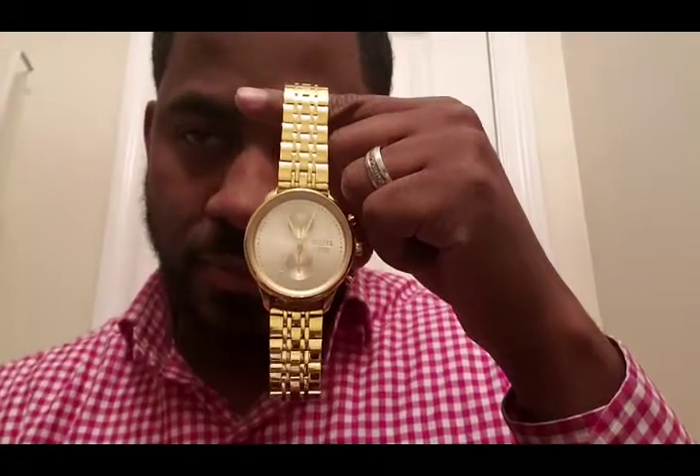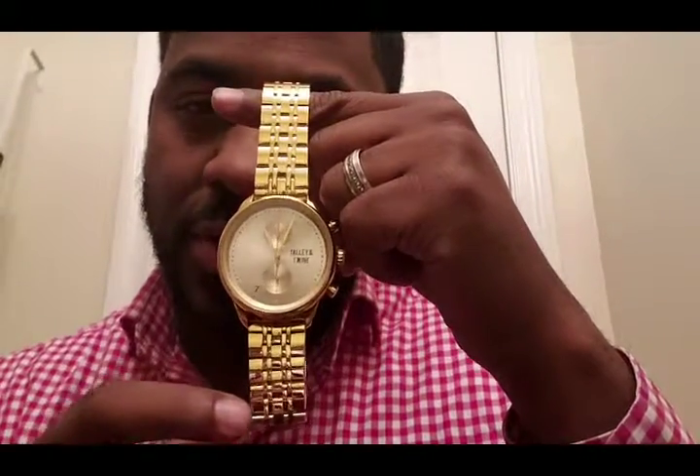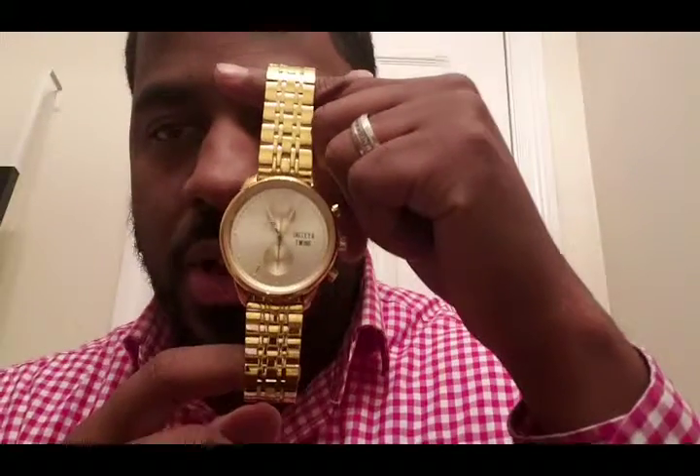The website is easy to use and the shipping is very efficient. I received my watch within three to four days of checking it out on the website.